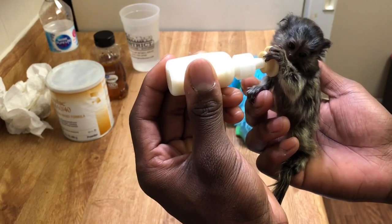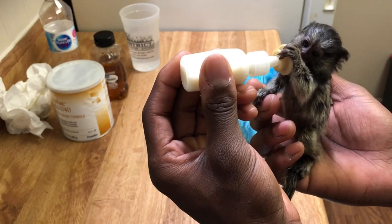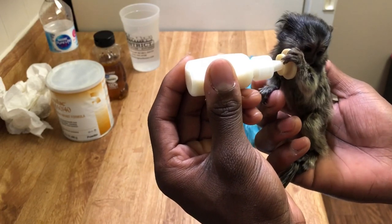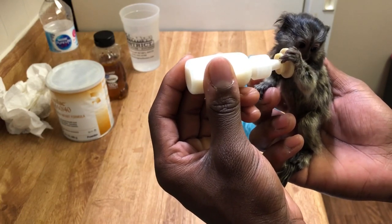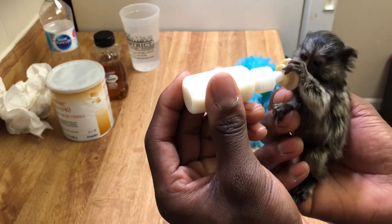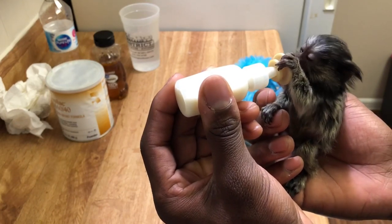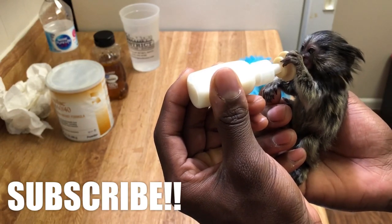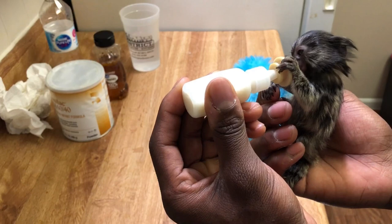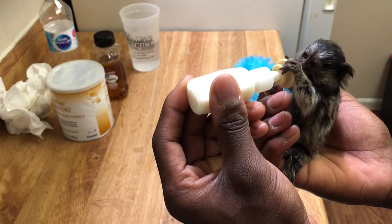Also, at this age you can start giving them some soft foods. I'd definitely say give them their bottle first, just to make sure they get that. Then start giving them some soft foods like scrambled eggs, which is what she eats for breakfast, or some oatmeal. Nothing fried, of course. They can pretty much eat what we eat, just healthy — so if you naturally eat healthy you can just give her bits of your food.